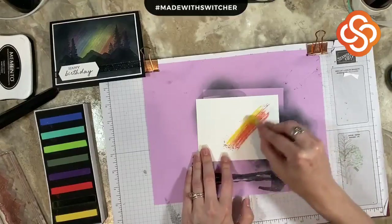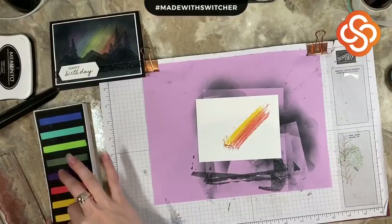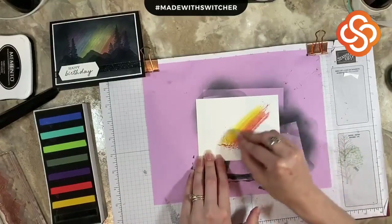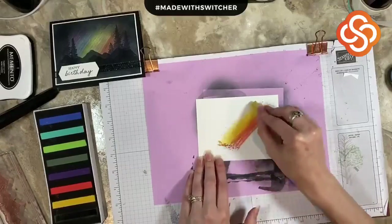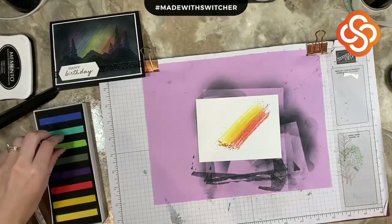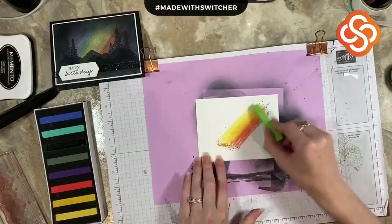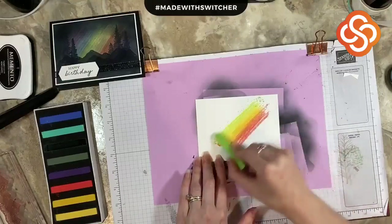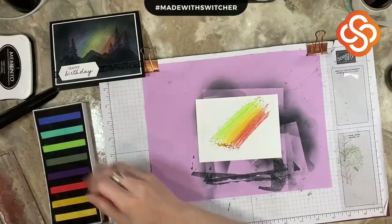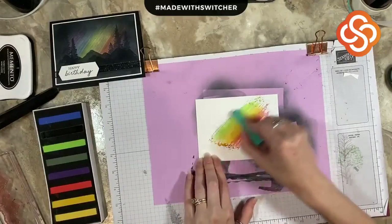They're really easy to use, but maybe the first time you use them, you want to be open-minded that it may not be a beautiful work of art — you may have to experiment a little bit. This was not my first take at it. I did do a first round where I worked through some of the learning moments, but I'm just taking them and applying the chalk right to a piece of basic white in a rainbow fashion to get the Northern Lights.